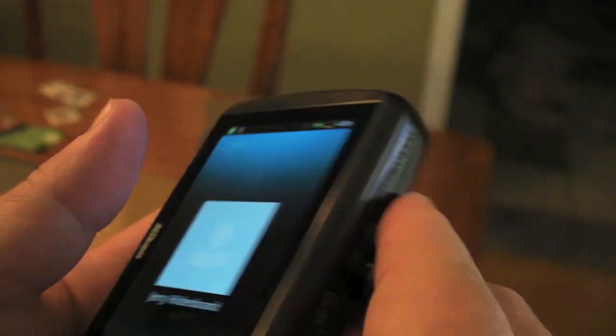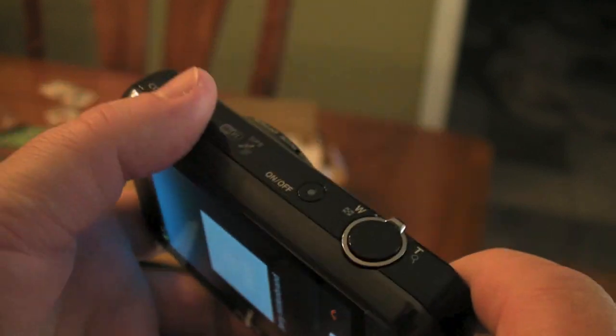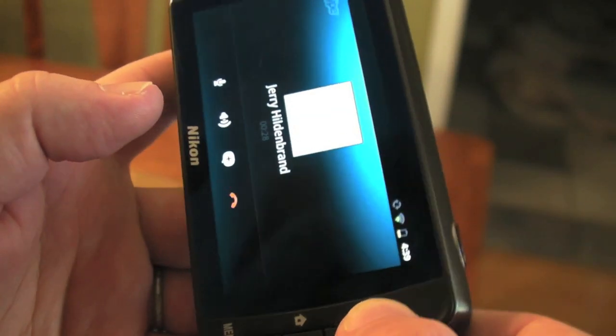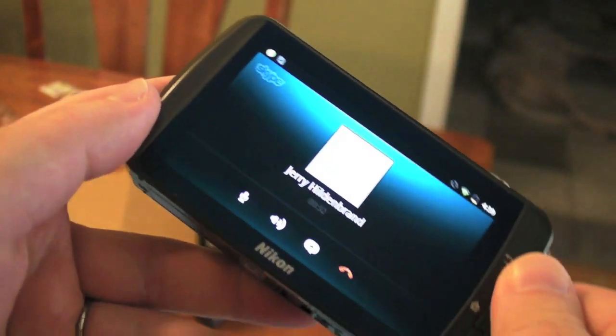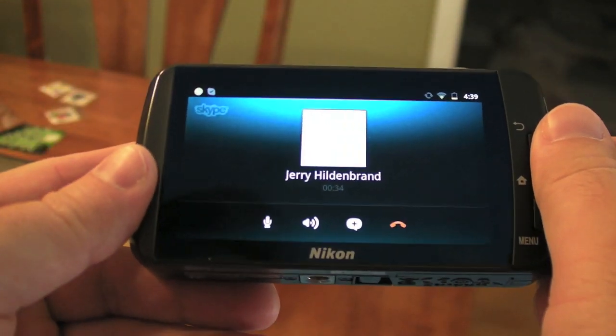Nope, not really. So I can't change the volume. I think I can mute it. But yeah, I'm making a Wi-Fi call over Skype on a camera. That's badass.